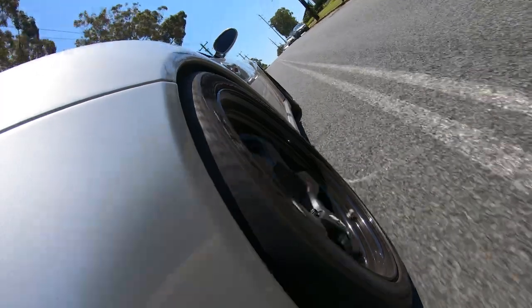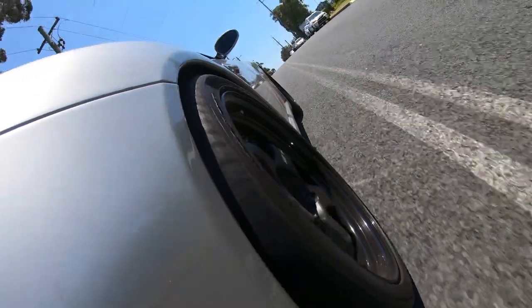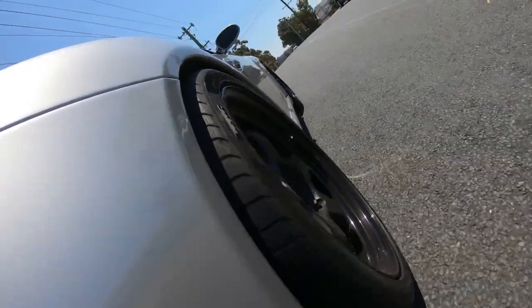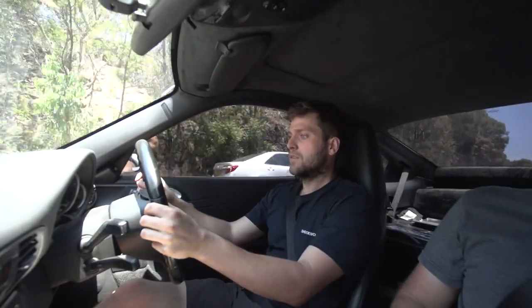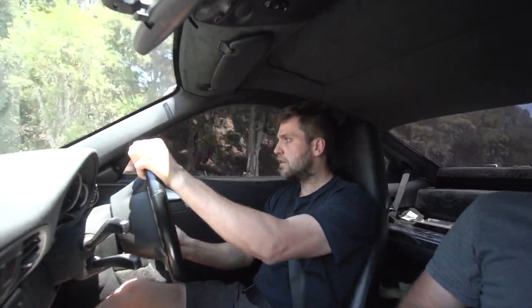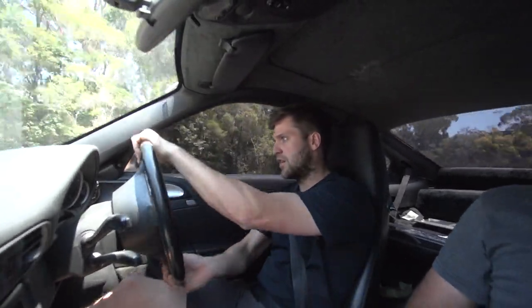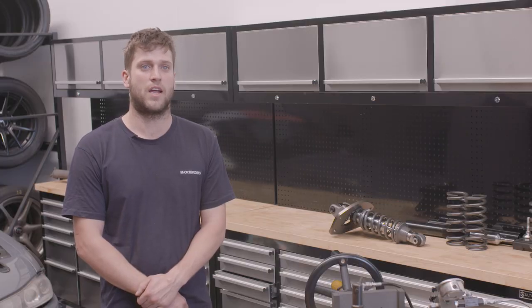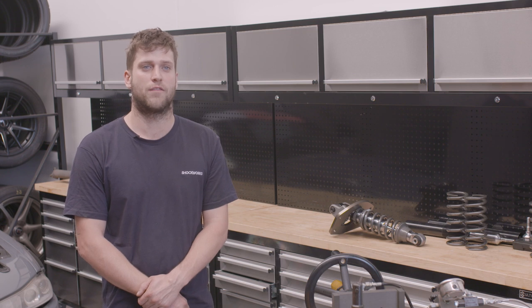On the test drive, always have the windows up — you can hear chassis vibrations much more clearly because it acts as a giant echo chamber. Pay attention for noises. On your first corner, don't try to see just how fast you can go on your new coilovers.